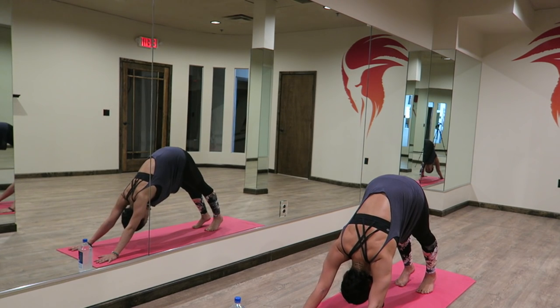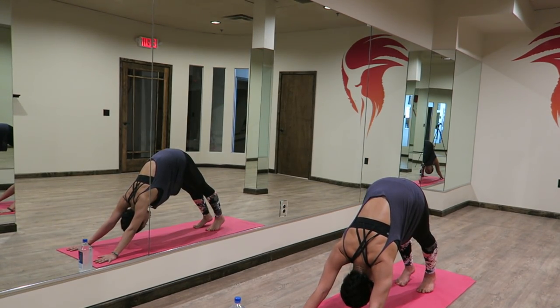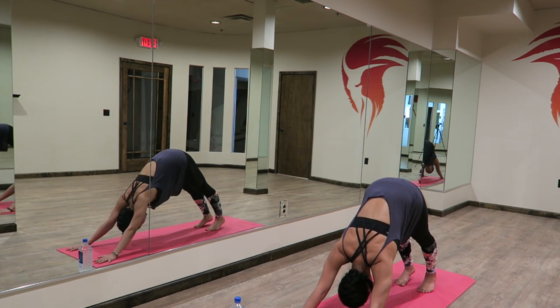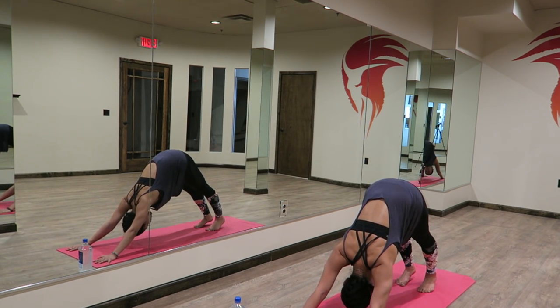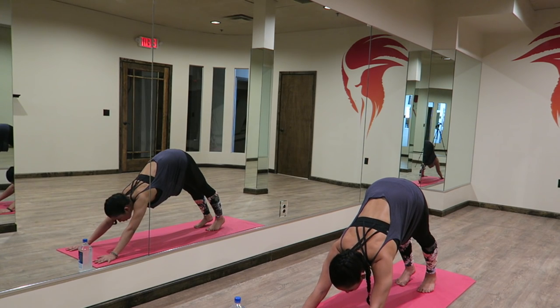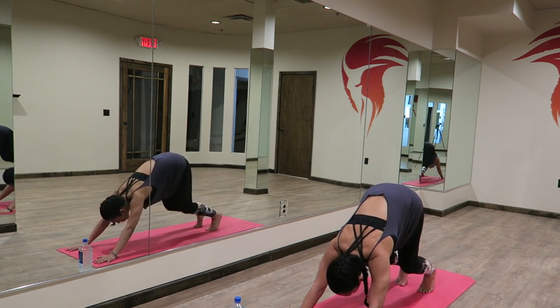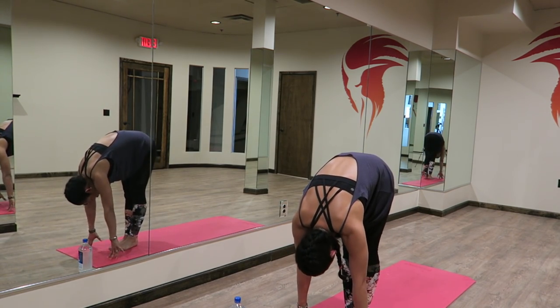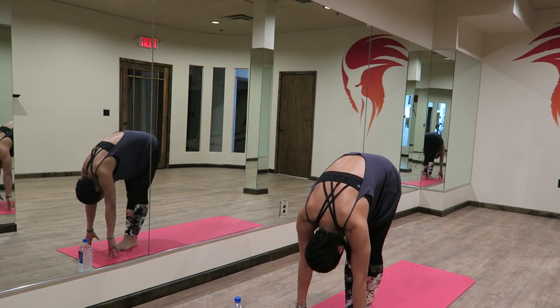Finding your comfortable downward dog. Spreading your fingertips nice and wide, your little fingers reaching towards the front of the room. Your heels are pressing back, energy shooting out of your heels. You're activating the inner and outer corners of your heels. Inhaling, lengthening your spine. Exhaling, releasing your hamstrings. From here, looking forward, pulling your belly button in towards your spine. You're going to bend your knees and bounce forward to meet your hands.